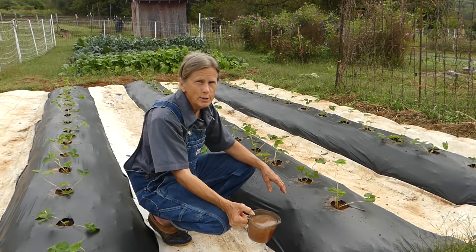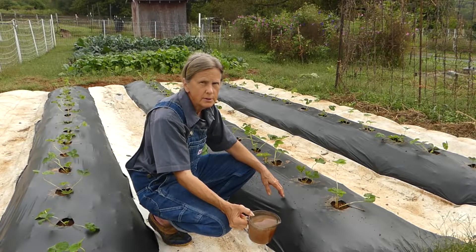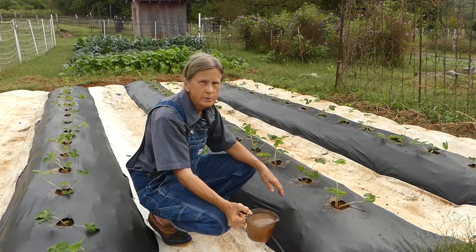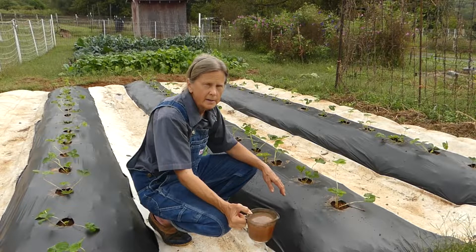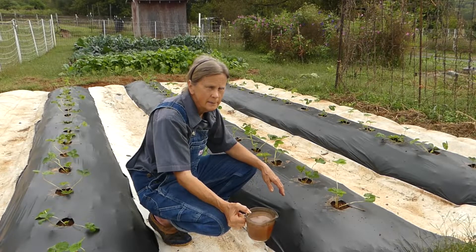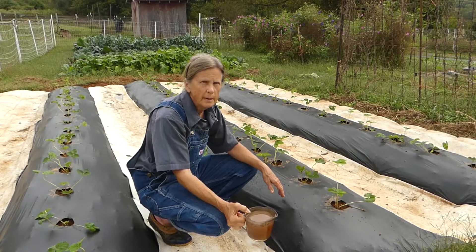I finished planting the Chandler strawberry plants yesterday — 48 plants in total. And this morning I'm going to water them in with some organic fertilizer to try to help get them off to a good start. This has fish and seaweed in it, and epsom salt and borax, and some fermented plant juice that I made.